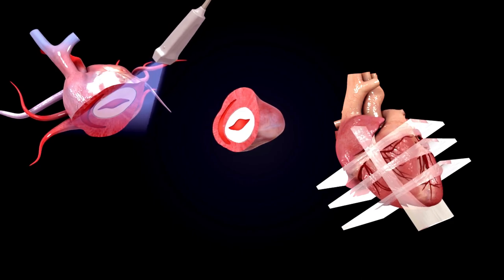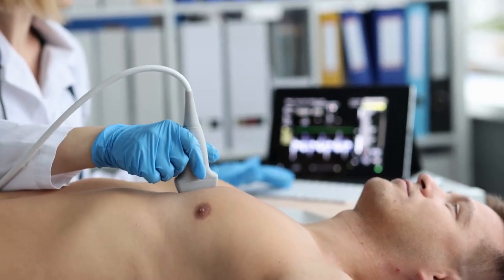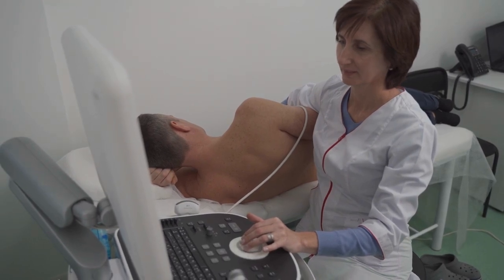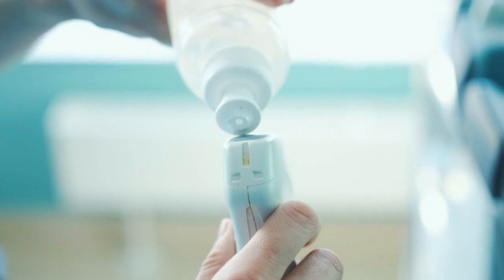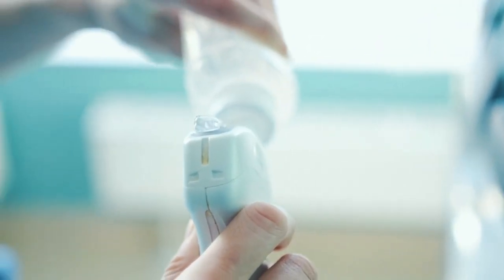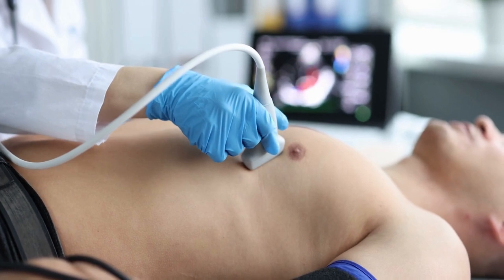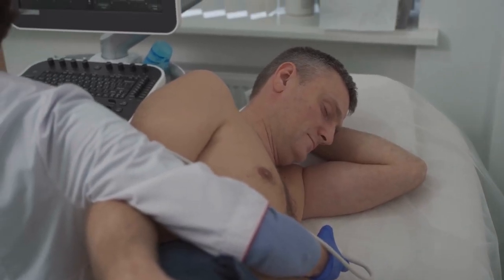Now we will discuss how a 2D echo test is done. For the 2D echo test, you lie down on an exam table. Your doctor will ask you to lie supine and may request you to lie on the left side. You may also need to move into different other positions. Your doctor will apply a small amount of gel on the end of the transducer, which won't harm your skin — this gel helps produce clearer pictures. Then, your sonographer will place the transducer on several areas of your chest and take pictures or videos of the heart from different angles.